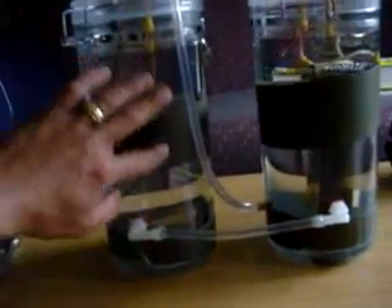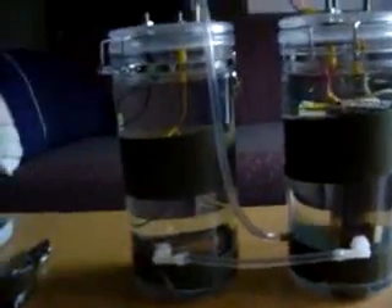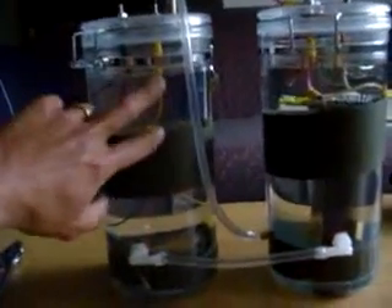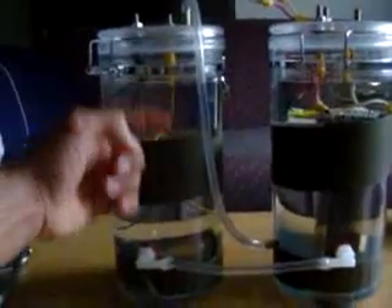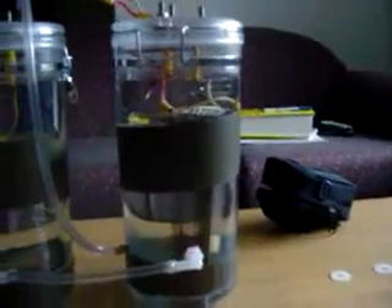I'm looking for some temperature strips I can put inside, so I can see from the outside what the temperature is inside the water. I didn't want to use any electronic stuff at this time or put any more holes in it, so I didn't want to weaken the container itself.